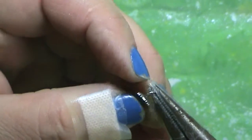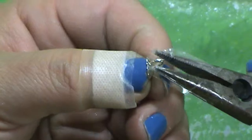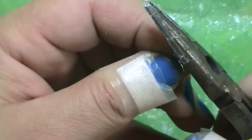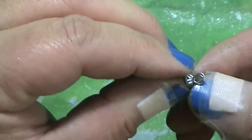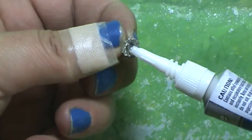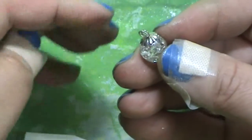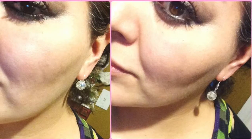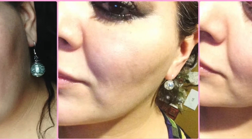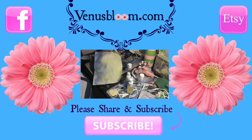Straighten out your wire, cut it, and make your little loop for the earring. I'm sorry I don't have footage of me making this loop, but it's the same concept as the caged earring — make the loop, go around it twice with the needle-nose pliers, and make it like this. Put a bead of glue onto the little cap, place your marble on there, let it dry, add it to your wire hook, and you're ready. This is what they end up looking like. Thank you for watching!